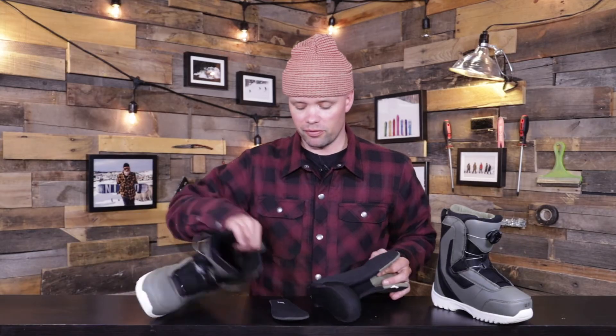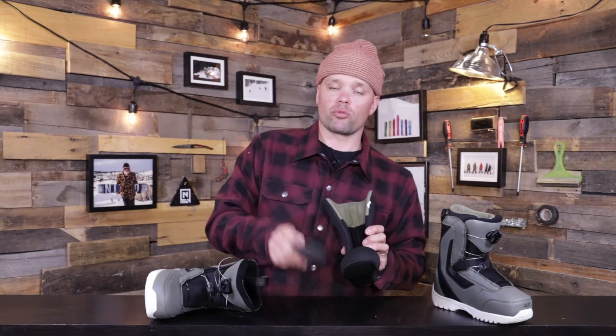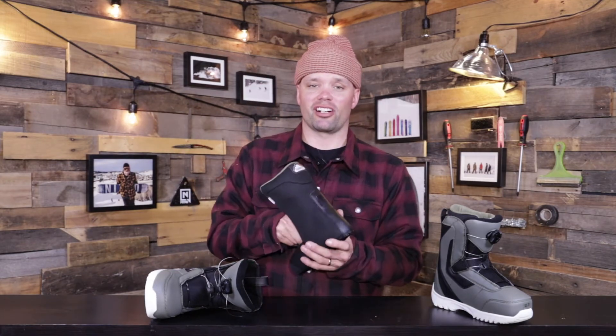Within the removable light liner you also get an EVA footbed, which you can remove as well so you can fully dry out everything every day after boarding. This is going to keep your feet warmer longer so you can stay out longer and have more fun boarding.